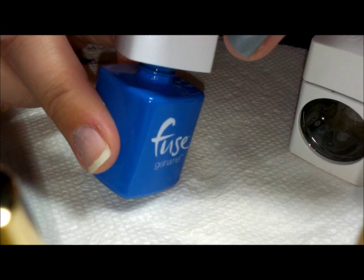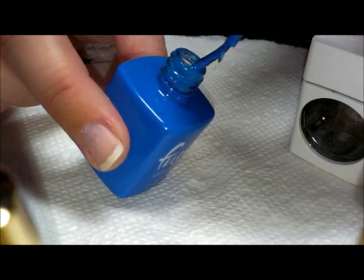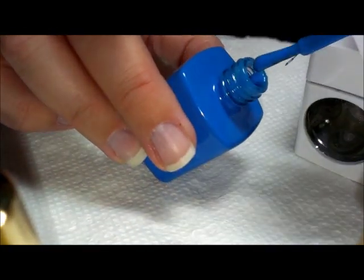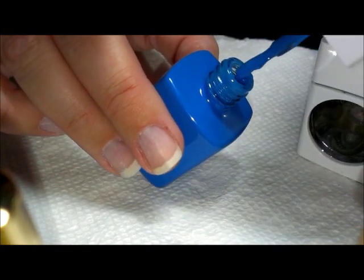When you take the polish out — I probably shouldn't even be calling it polish because it's a gel namel, not really a polish at all — this formula is noticeably thicker than the Sensational product. That much I can definitely tell.